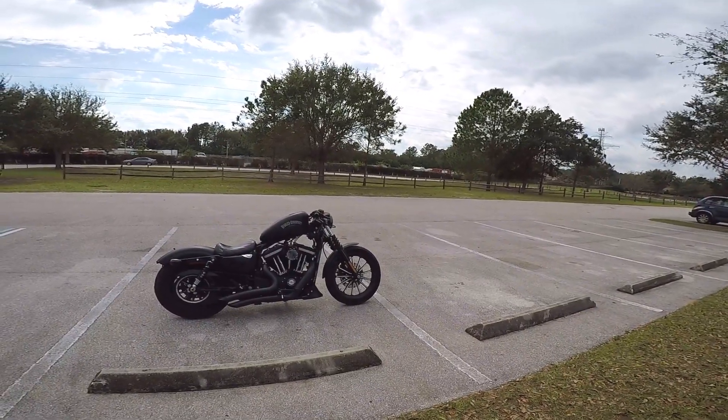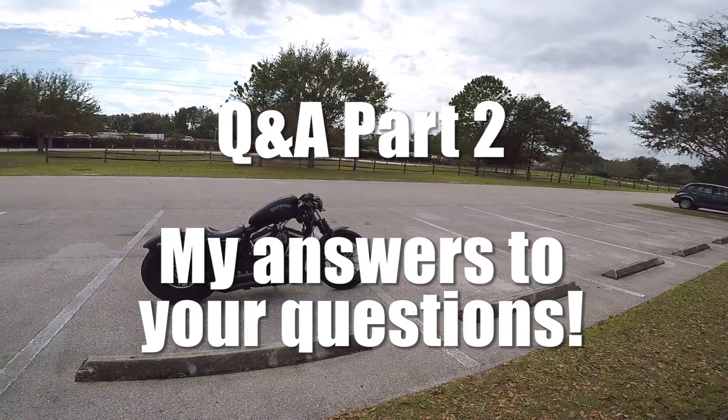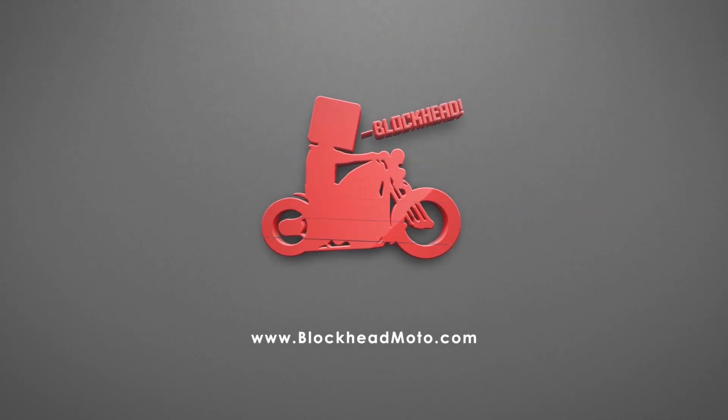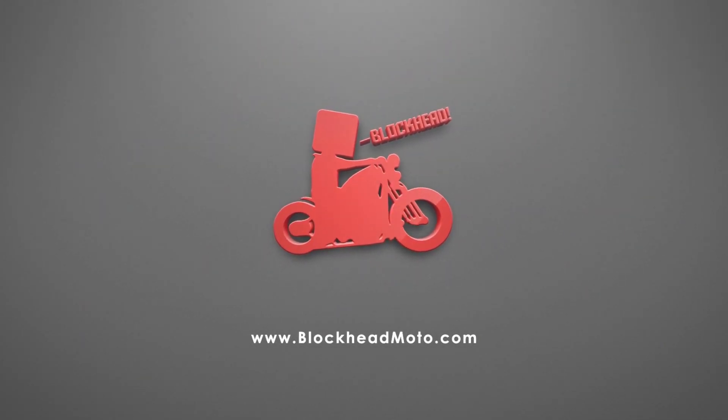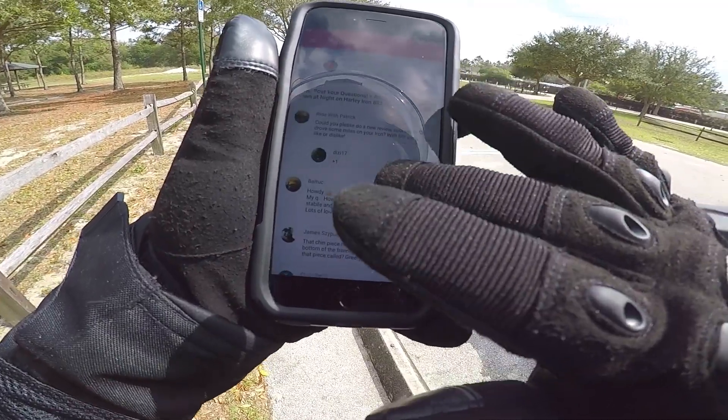What up blockheads, today I am answering all of your Q's with my A's. Holy f**k, so many questions.